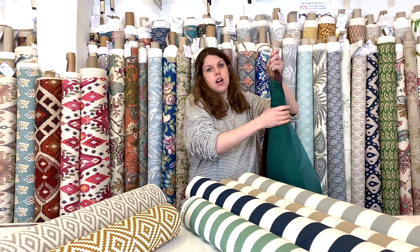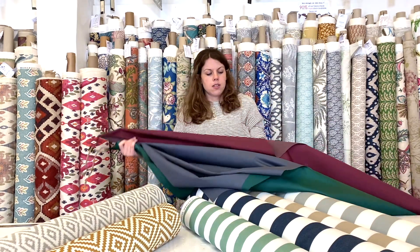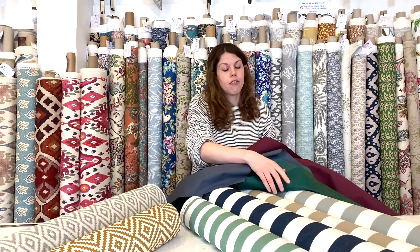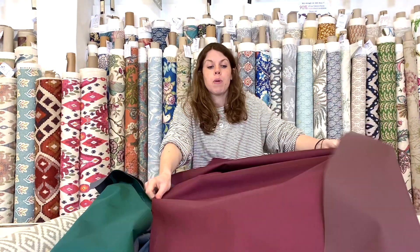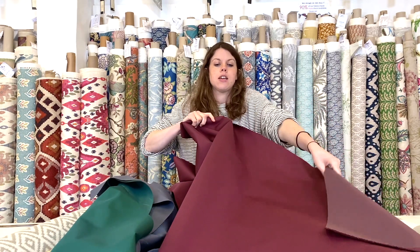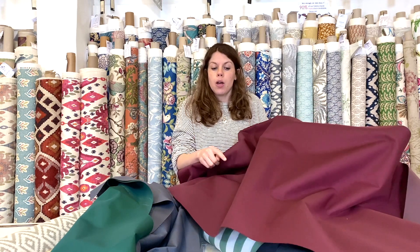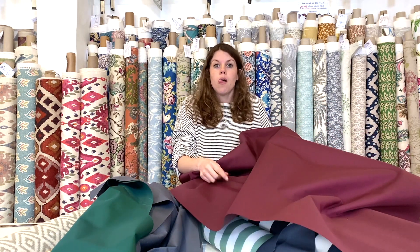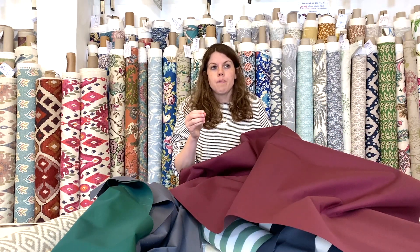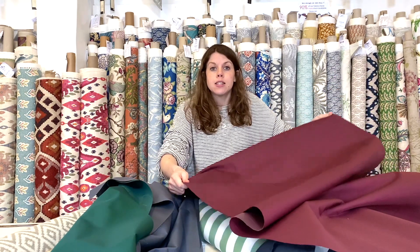We'll start off with our basic range of plain fabrics. They come in three different qualities, the heaviest weight being our Tex-X PU coated fabric. As you can see from this large piece here, it's quite a stiff material, but it's perfect for outdoor furniture, particularly if you're making covers or awnings — something where you really need something quite tough.